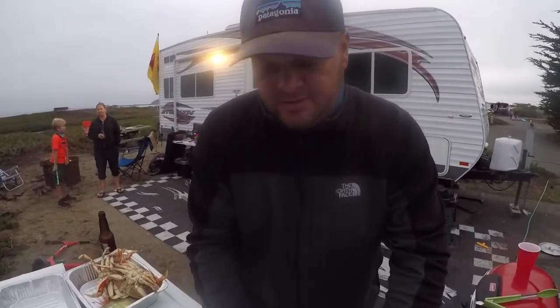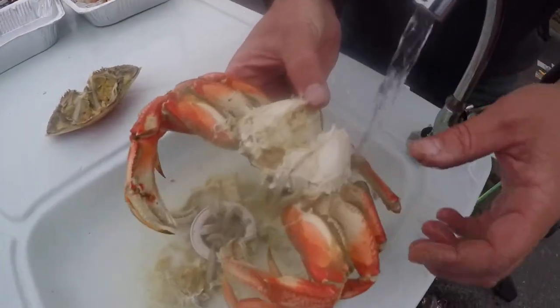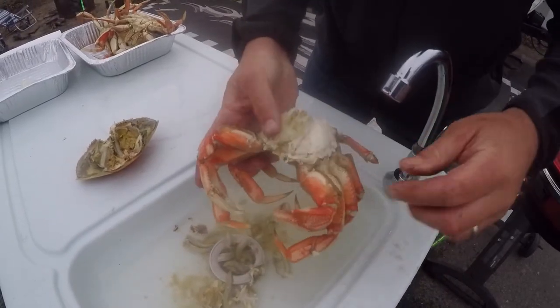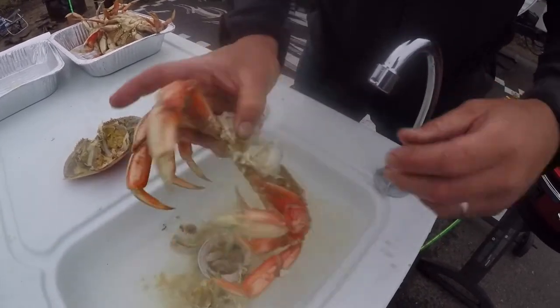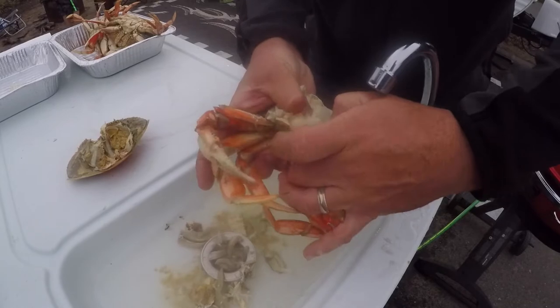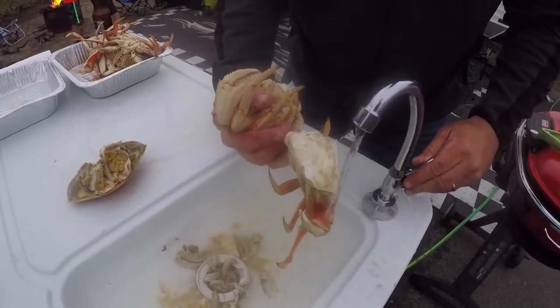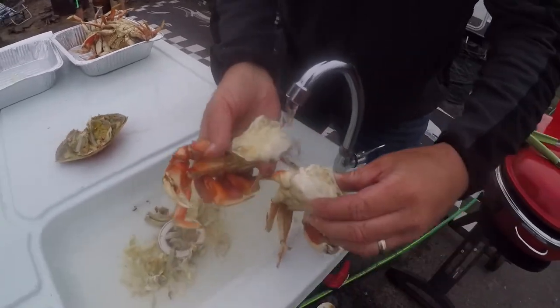I cleaned out all the different gross parts of it. What I'm gonna do now is turn this water off, break this crab in half, get these last few gills off, get some more water in there, and separate the crab in two parts like that. One last quick clean to get some of the gunk out of it, and we're good to go.